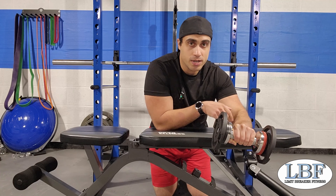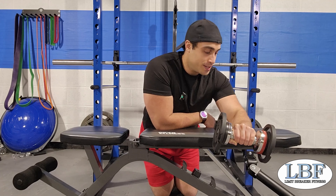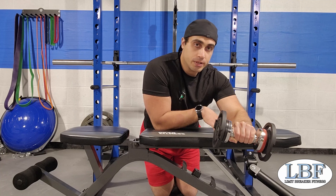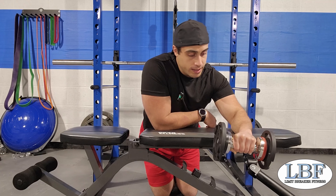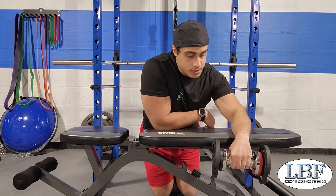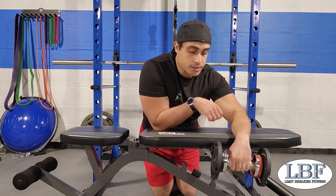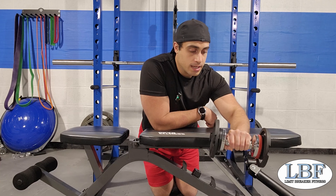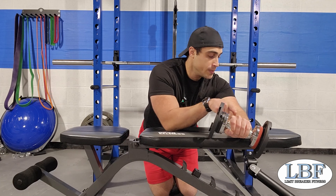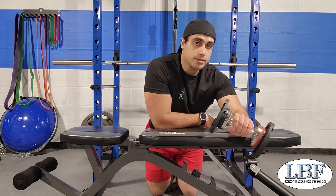Now we have our dumbbell in hand, firmly grasp it. We've got our bench supporting our forearm. We're going to let our wrist come all the way down, then open up our fingers just a little bit and let the dumbbell hang just to the point before it falls. Then grab it and come all the way up — look to take the index finger kind of towards the elbow so that we're turning the wrist a little bit. That's going to ensure we get a full contraction using those extensors.